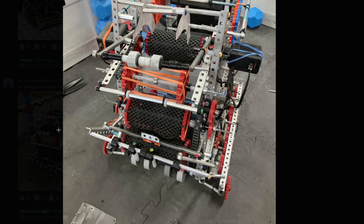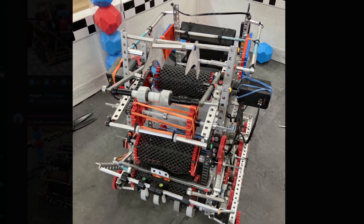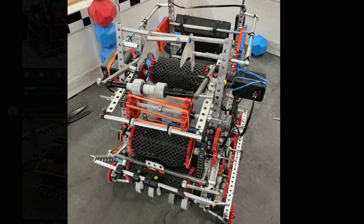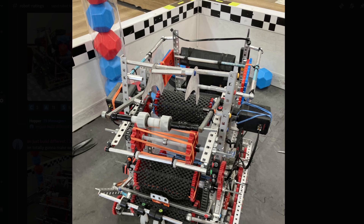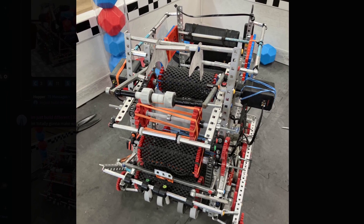I'm gonna make worlds with this. I hope you guys make worlds with this — looks pretty nice. It looks like a fairly standard front-to-front scoring bot, just a little bit chonky. Some of this stuff is a little bit tilted. Is this cantilevered? If it's cantilevered that would make sense, because this is clearly angled.